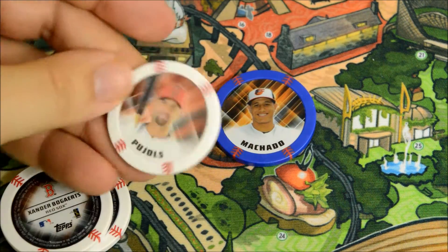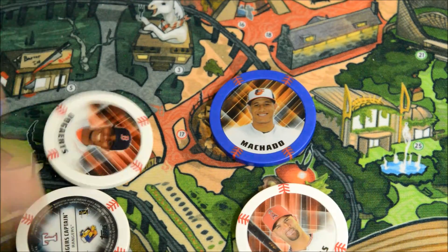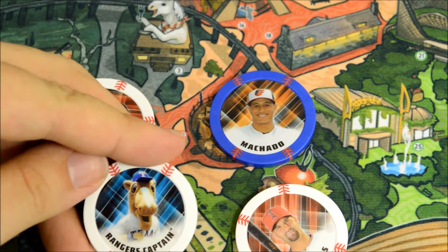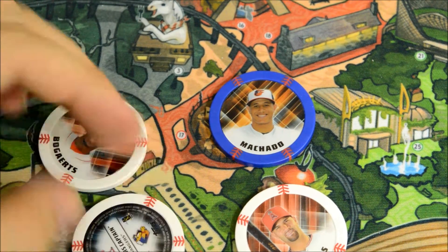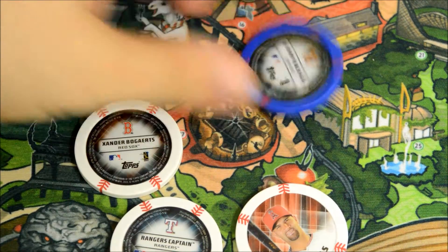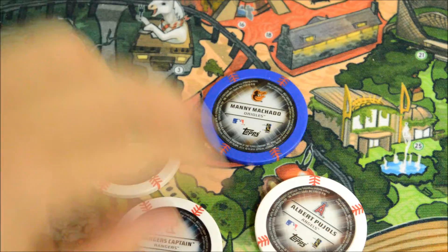So let's see what we got here. Already got a Machado, a blue one. And they got mascots this year — Rangers Captain. And Xavier Bogaerts, Albert Pujols, and of course we got the Machado variant. All right, first pack, nine to go.